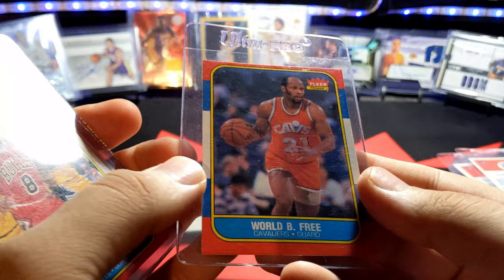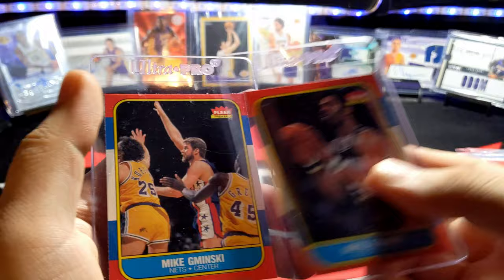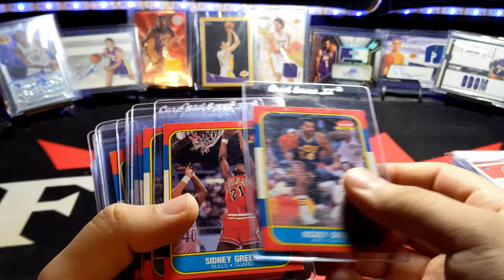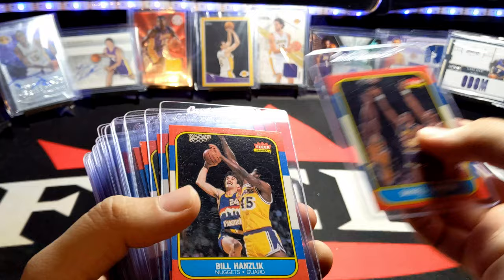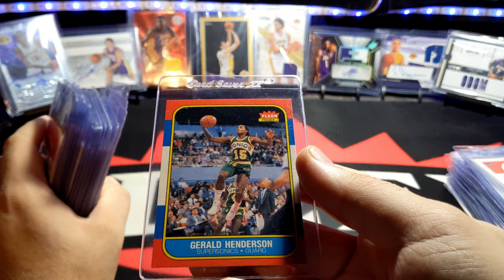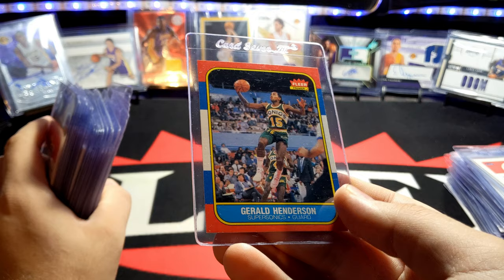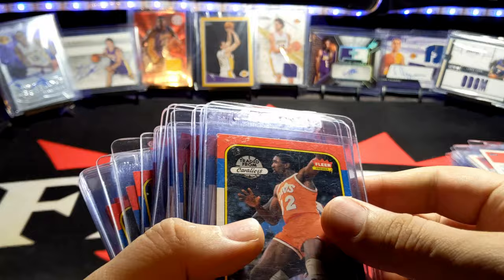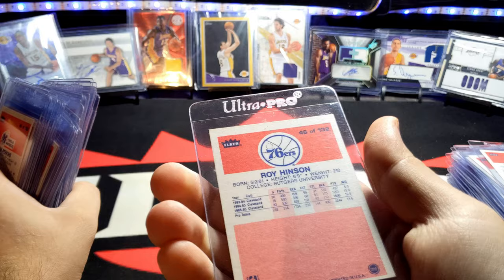George Gervin, Curtis Gilmore, Mike Gminski. Ricky Green, Sidney Green, Dave Greenwood, Daryl Griffith, Bill Hanzlik. A lot of these guys didn't play for a long time — maybe less than ten years. Gerald Henderson. I love these action photos — the layups and everything. I kind of feel like players didn't slam dunk as much back then in the 80s, though I could be wrong.